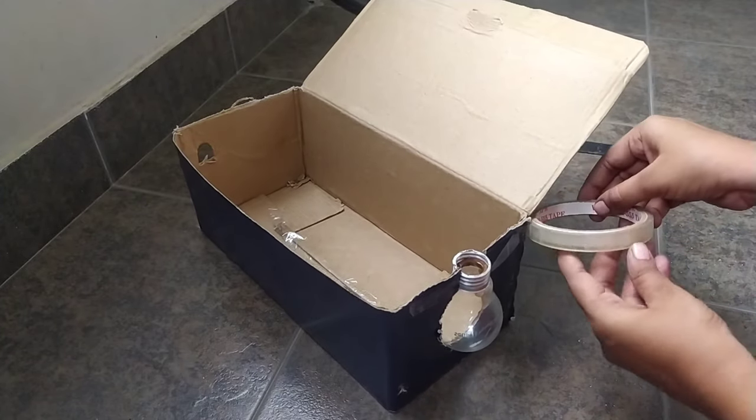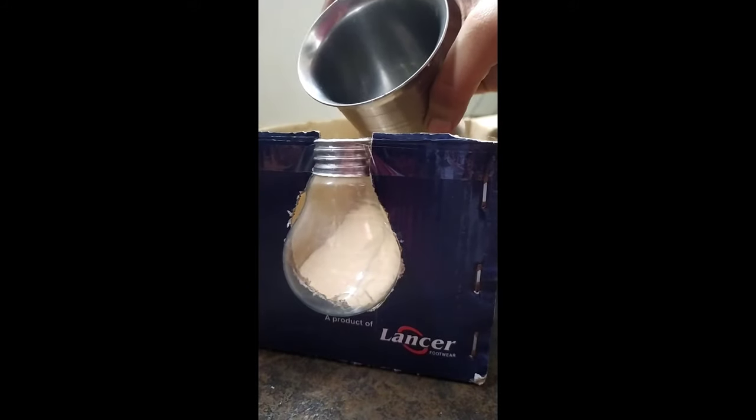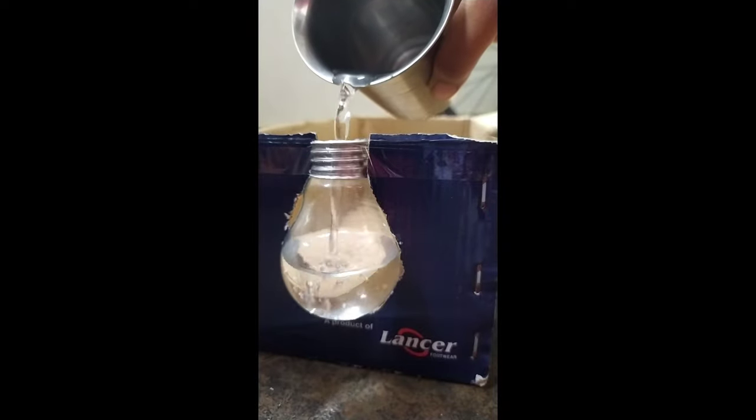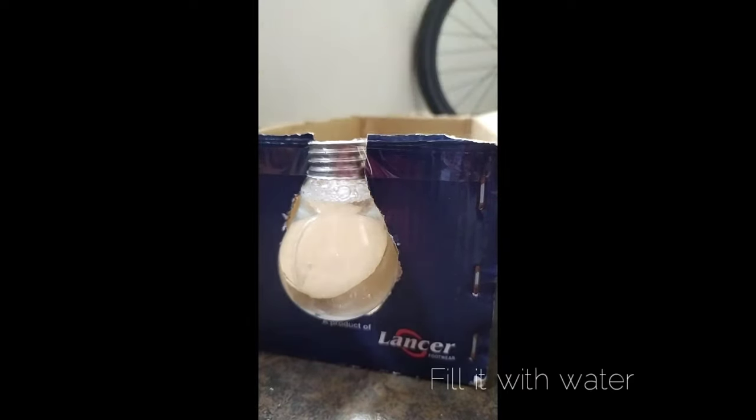We will fix the bulb in the small case. We will fix the bulb in a small glass of water. Fill it in the bottom. We will fill the edge above the edge. Then we will make a clearer view.